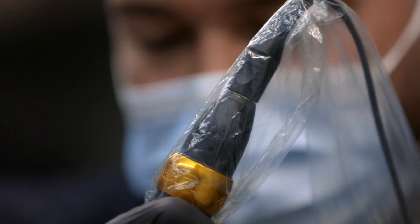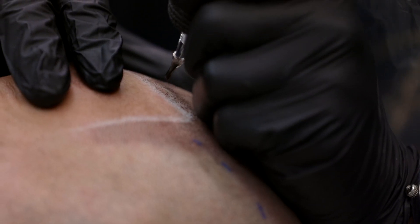When SMP is inserted at the correct depth — it's super shallow, right at the top surface of the skin — it's going to keep its true color and not change.